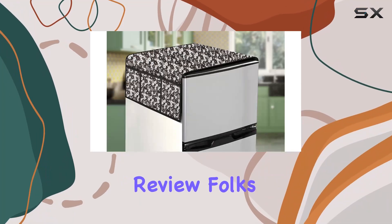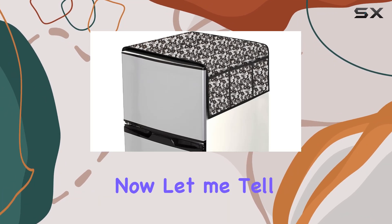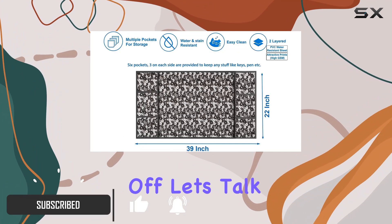Welcome back to another product review folks. Today we're diving into the Stylista Floral Gray Fridge Top Cover. This isn't your average fridge cover — this bad boy is built to last.